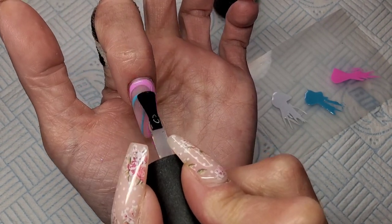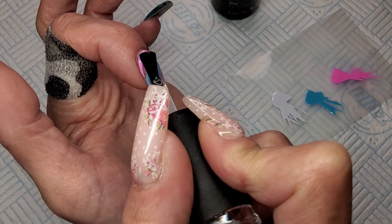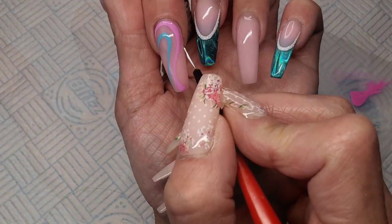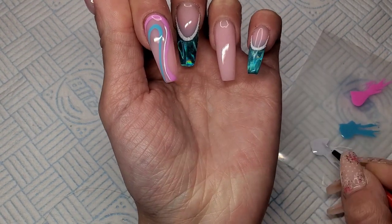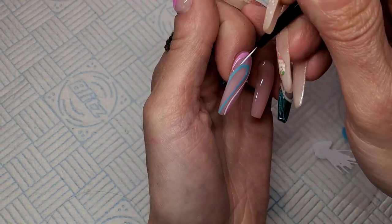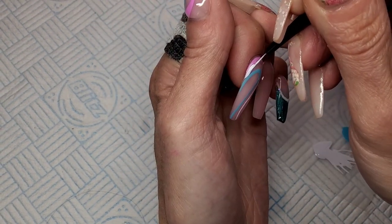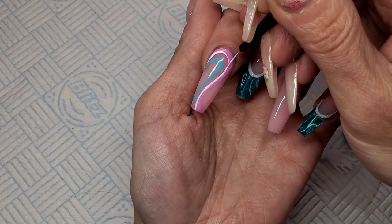That's my blue line done as well. I'm just going to encapsulate these now and get them top coated. I want to sprinkle glitter into the white one, so I'll put the white on top of the top coat and sprinkle the glitter into the wet gel polish, just like I did on the other nails.